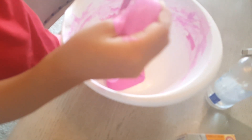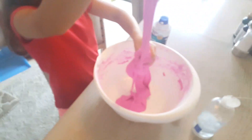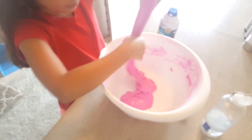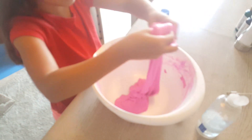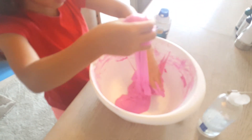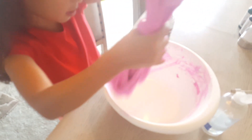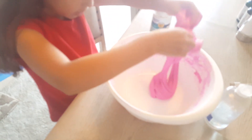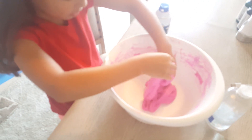So guys, I hope you enjoyed this video on how to make slime. It's super easy and it's super fun. At first you might not get it right, but then you get it super right. First you need instructions from videos, and then you could get it super right. I've done it — now I've done it without a video.